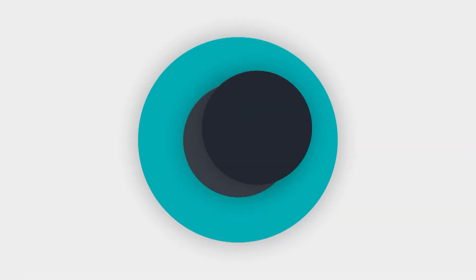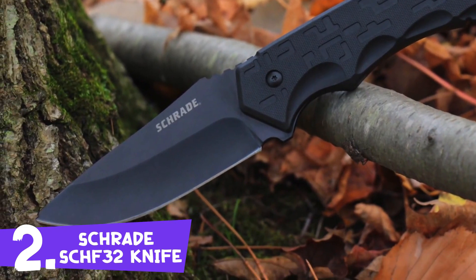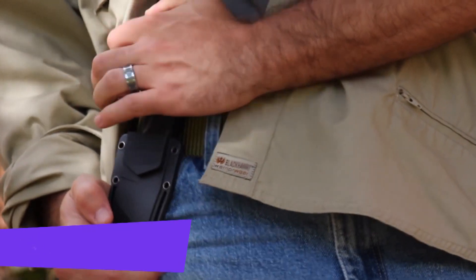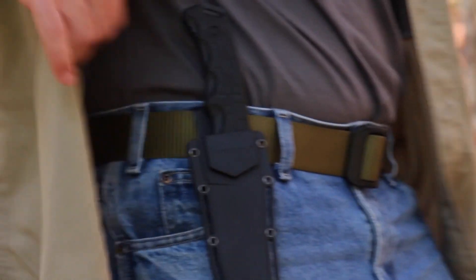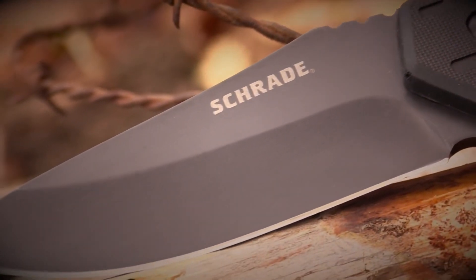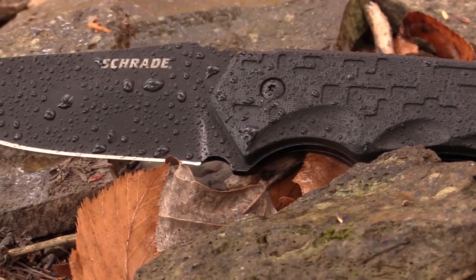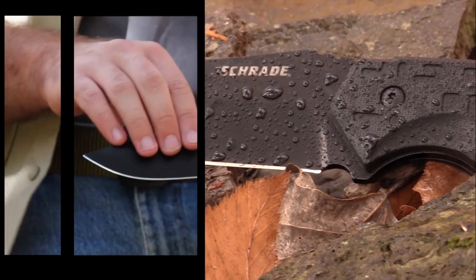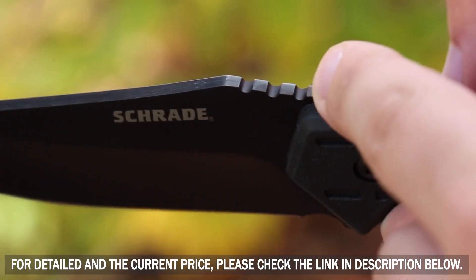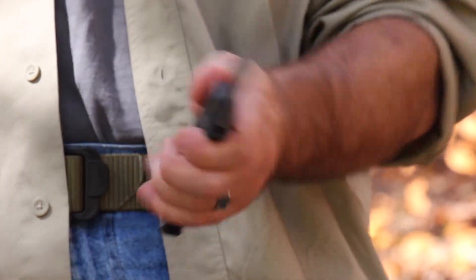This is the Schrade SCHF32 Full Tang Fixed Blade Survival Knife. With an overall length of 9.4 inches, the SCHF32 is an easy-to-conceal, low-profile, tactical full tang fixed blade knife. Covert black and fashioned from corrosion-resistant 8CR13 Movi High Carbon Stainless Steel, the 4.2-inch clip point blade features a thumb ramp with jimping. A finger guard aids control of the out-of-the-box sharp, fine edge.